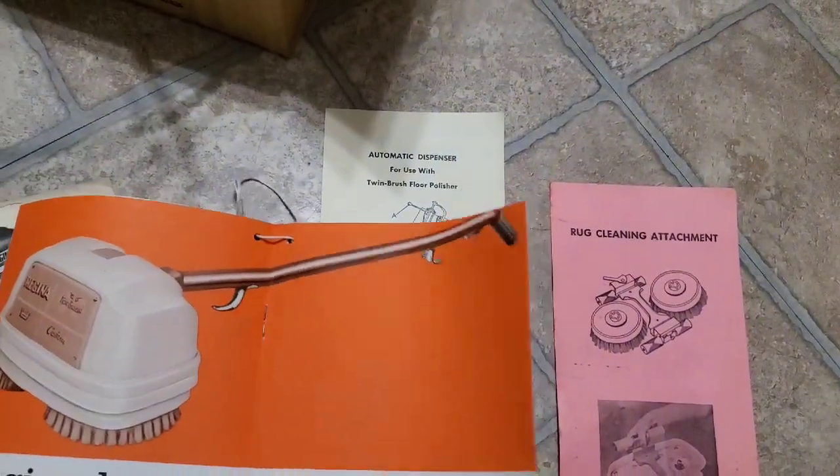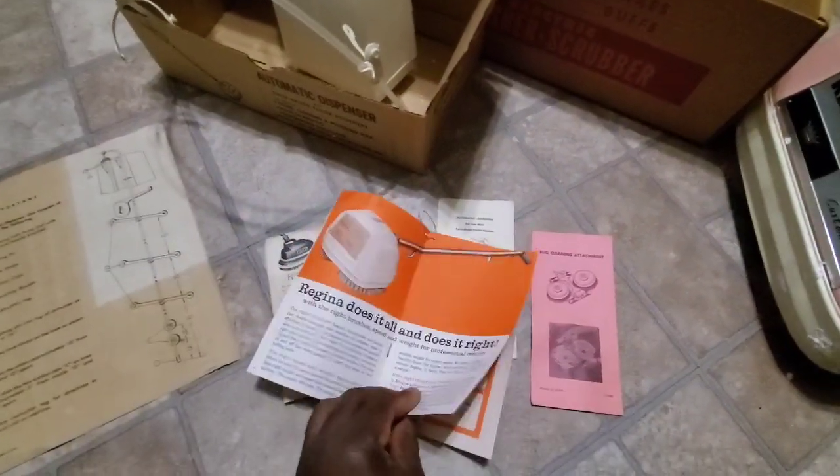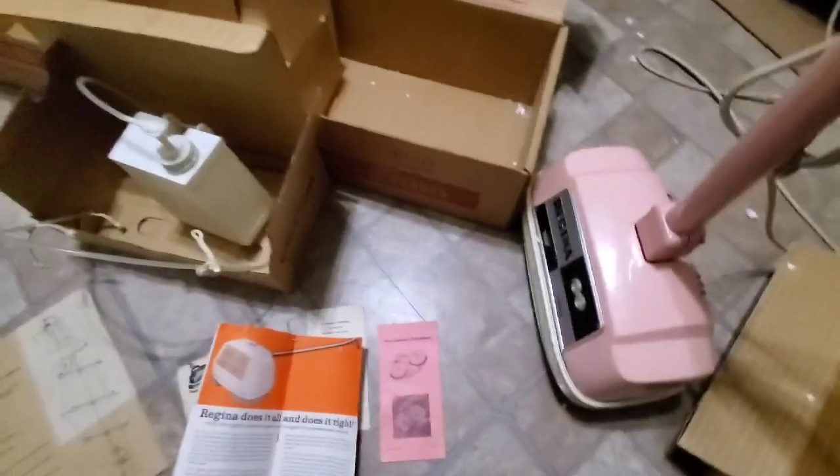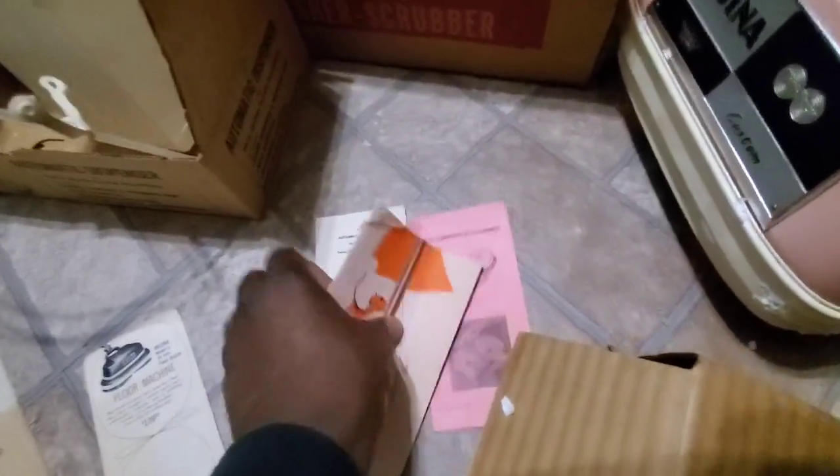My camera tilted on here. Let me give you another view of what it looks like. Like I said, I got to be careful with these, because I believe I could actually sell these on eBay by themselves for a profit — just the instructions itself. I'm sure there's collectors out there who like retro things like this.